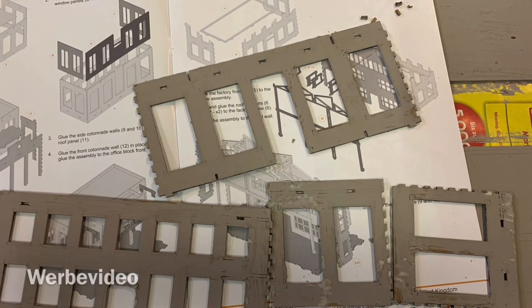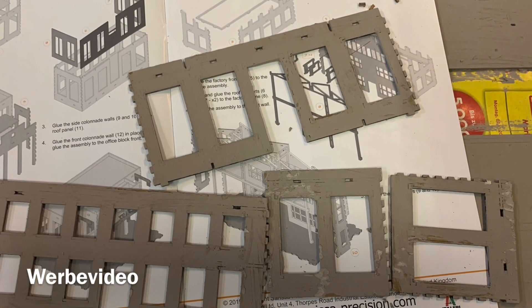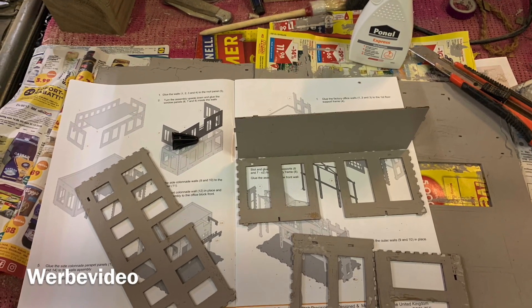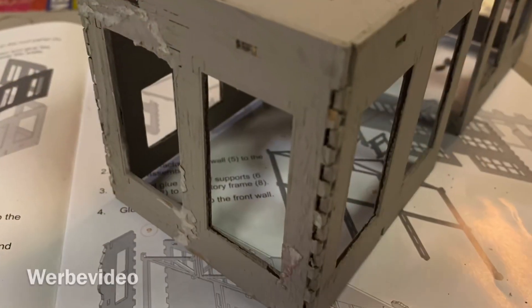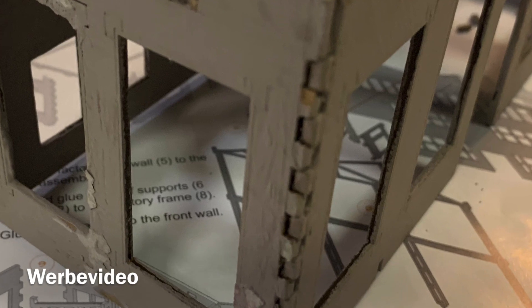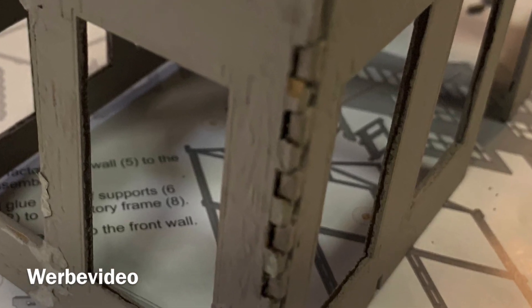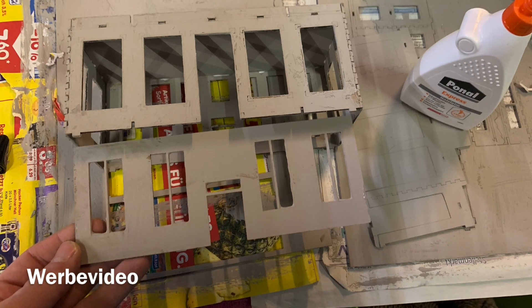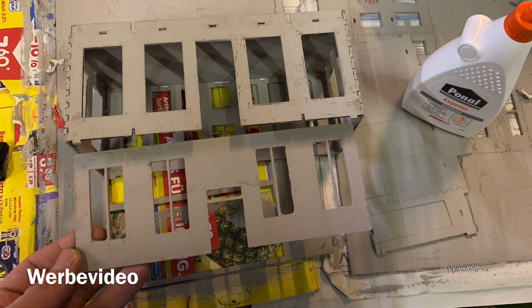Now it was time to have a look at the manual and get the proper pieces out of the frames for gluing them together. I used wood glue — the Ponal one I use a lot — and you need a sharp knife to cut the edges matching into each other for a proper fitting.